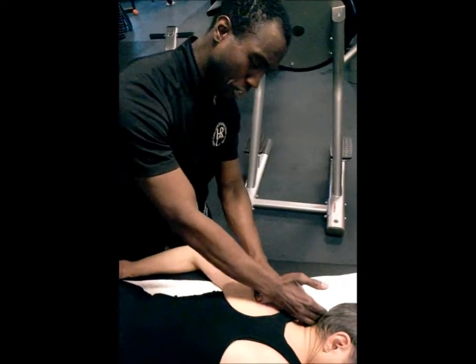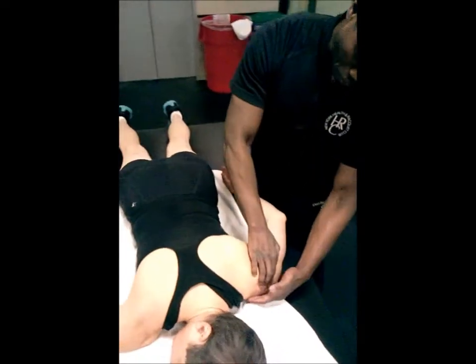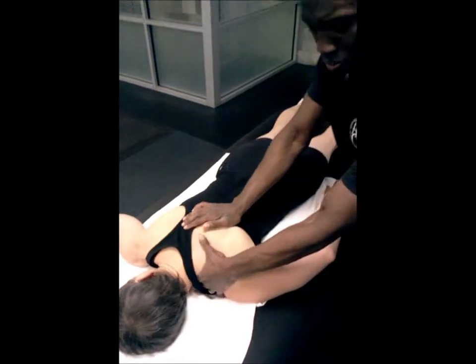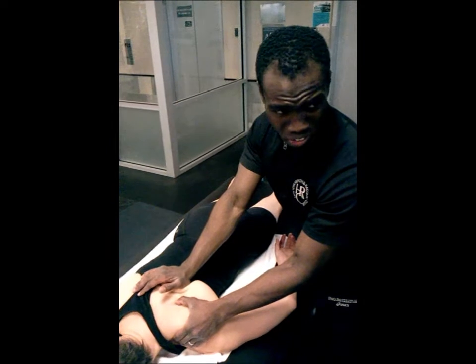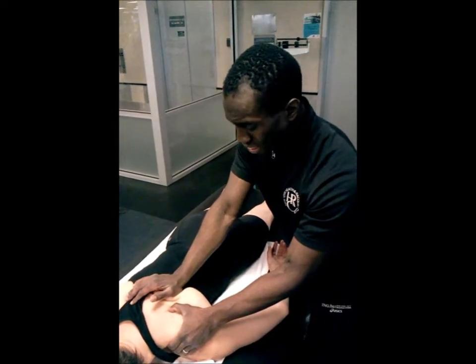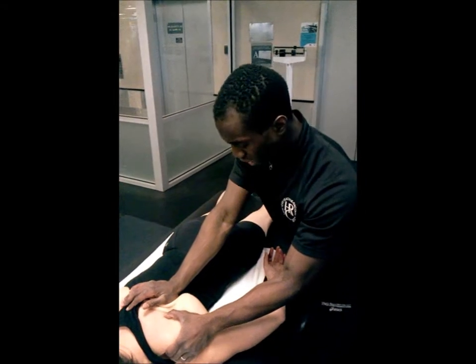We know that the fiber direction of the upper trapezius starts at the base of the skull and comes down to the acromion process. So I'm just going to put some gentle traction here — a very easy stretch. There are some cool neck stretches that we might do in a moment, but since I just want to really get that tricep stretch in before I turn it over, I just want to try to relax a little bit.